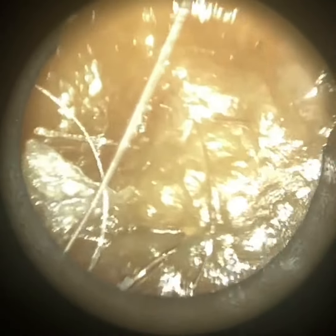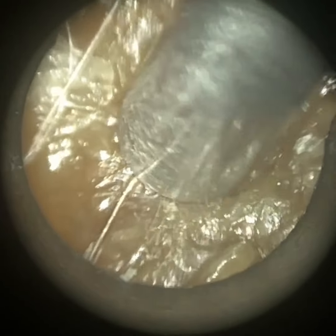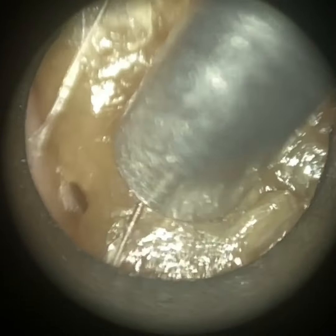Hi everyone, this is Neel Raithatha, consultant audiologist and director of Clearwax. Thank you for joining me in my latest video using the WAXscope. Here we have a patient who attended with bilateral fully occluding earwax plugs.